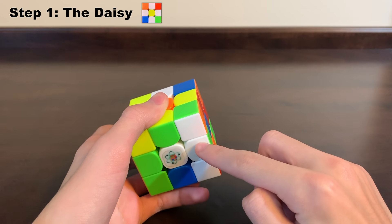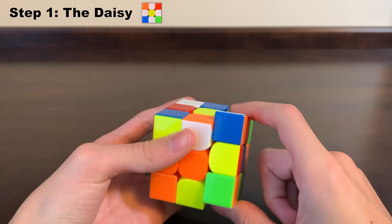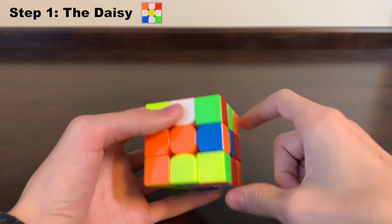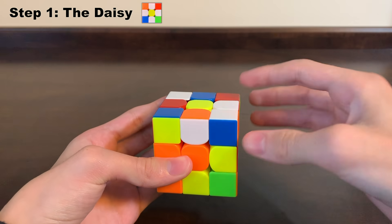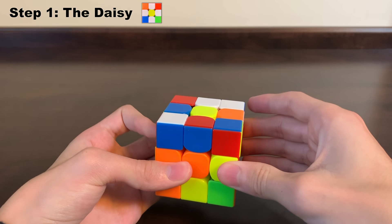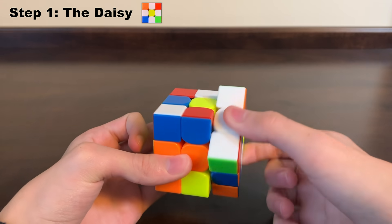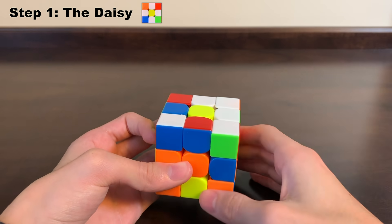If the white edge on the bottom is underneath an existing white piece, rotating it up would knock the other white piece out of the way. So what we do is rotate that top white piece out of the way first, and then rotate this side up without knocking out the other white piece. Now you can see they're both right next to the yellow center.